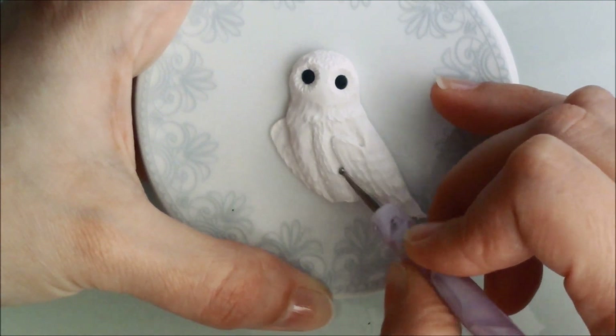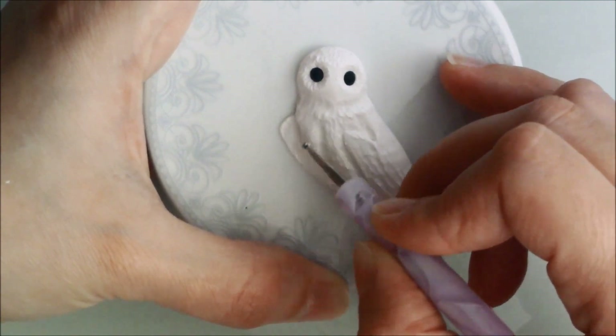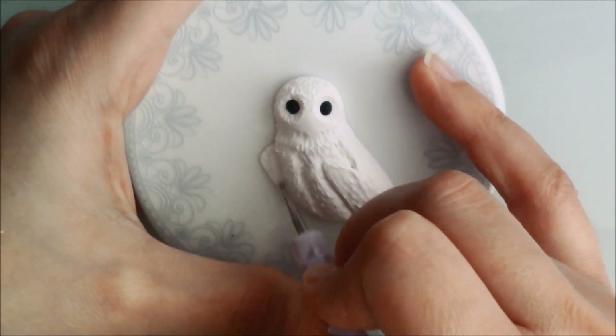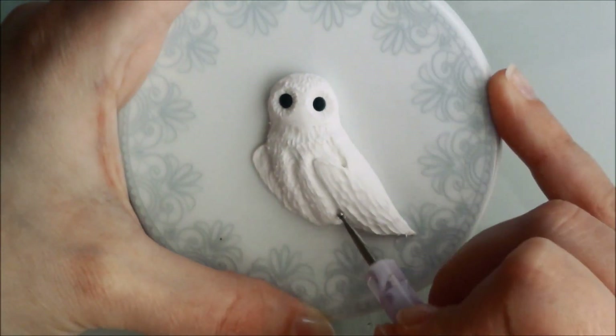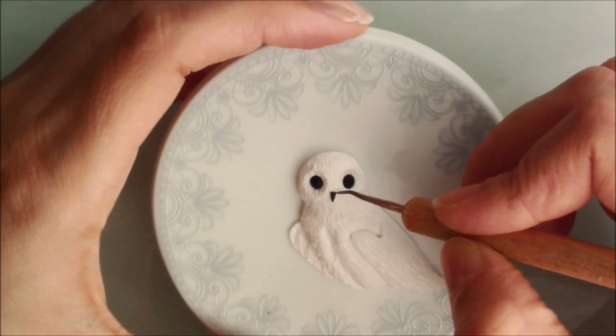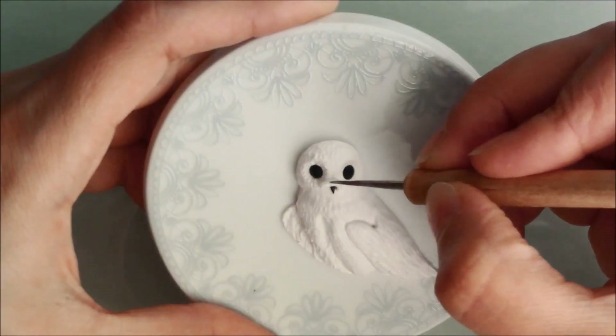You can also use a smaller ball tool to create the illusion of smaller feathers. Next I added a small beak of black clay.